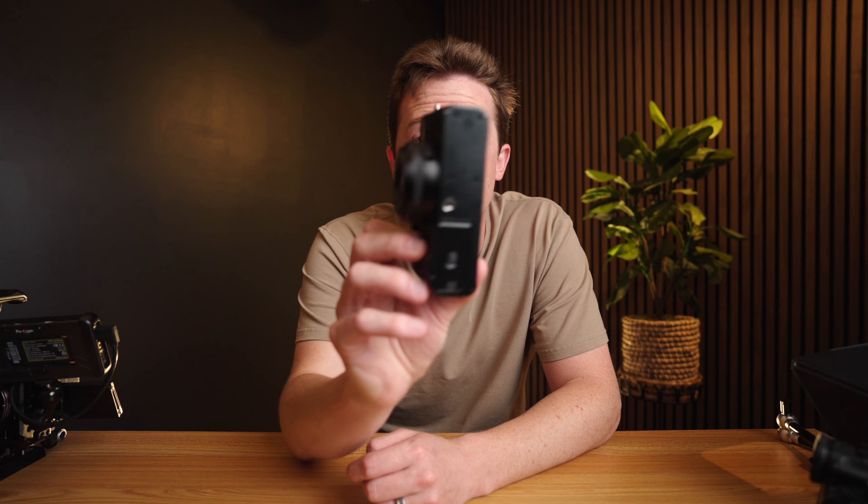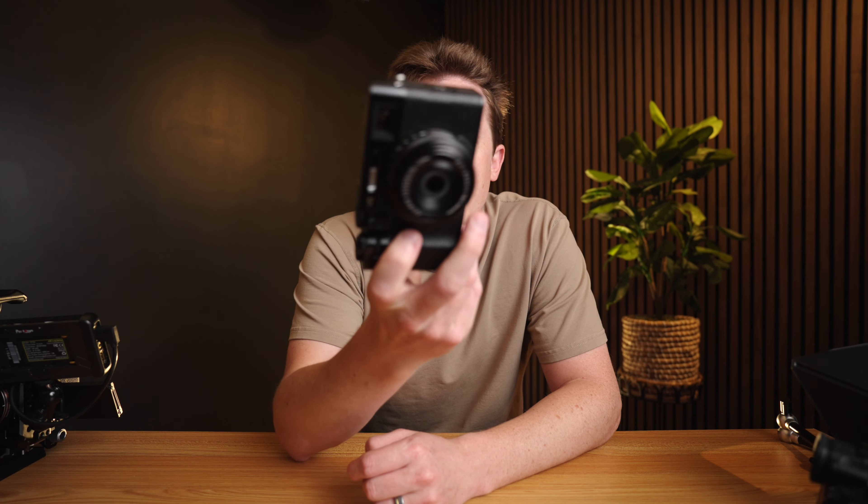Cheers to never having to break this rig down ever again to go take fun photos of my family — and cheers to just always being able to snag the X100VI, run around, and have a great time. That's why the X100VI has been my favorite camera over the last couple of weeks — lots of family photos, great little vacation camera, great camera to take around town and take photos of my son.